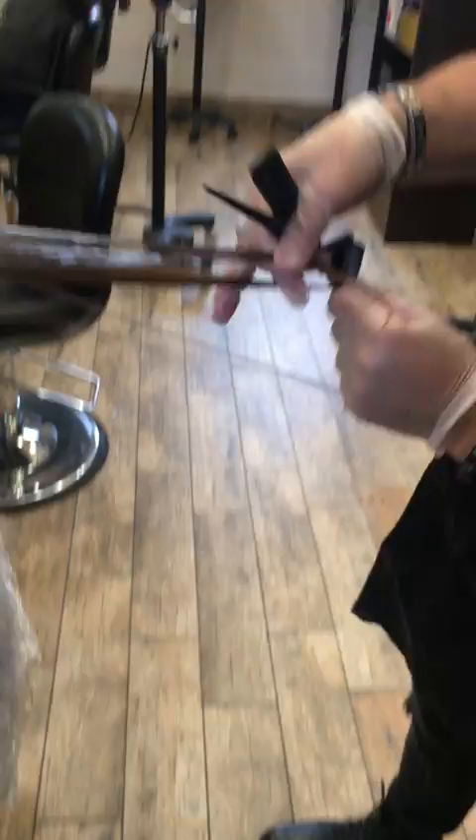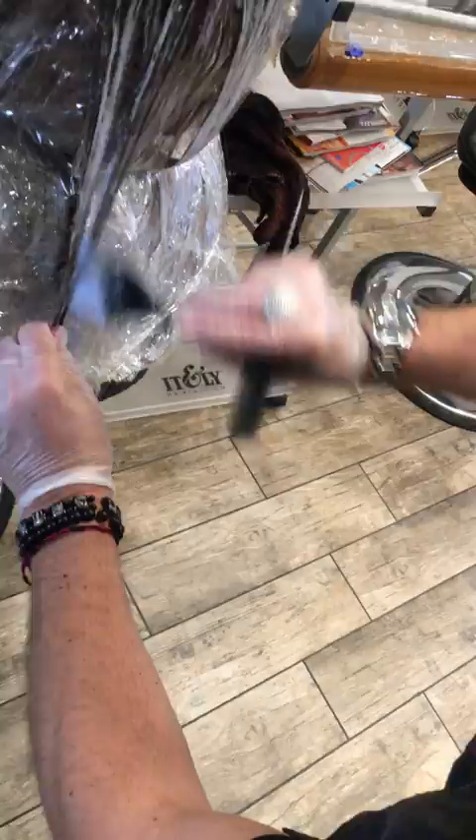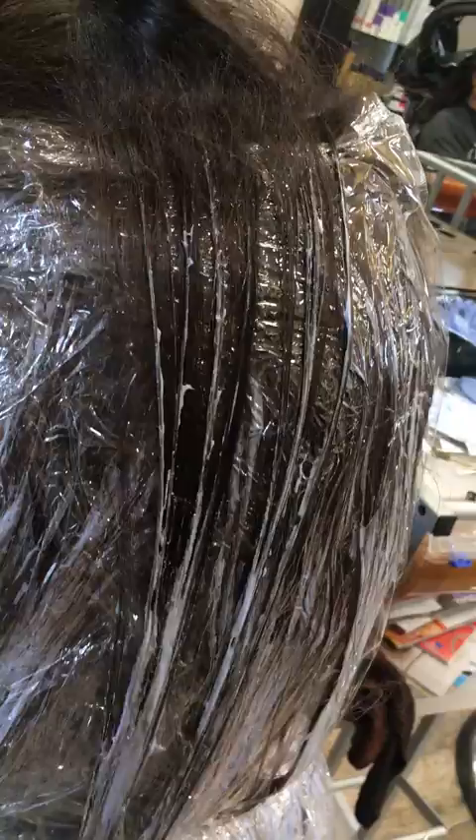I'm going to go three quarters of the way in. Then I'm going to pick up the rest of the section and combine the two together. Once I do that, I'm going to balayage the bottom. Make sure you saturate it all with plenty of product. See the baby lights and the balayage down here — so you have it all. You're going to have a dispersion of little highlights up in here and a solid piece down here.